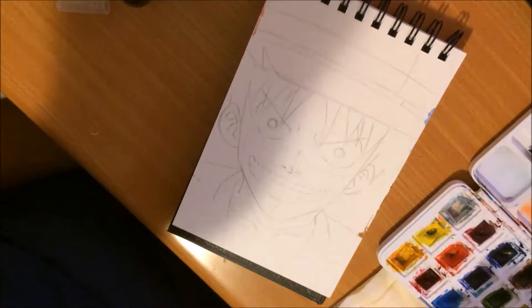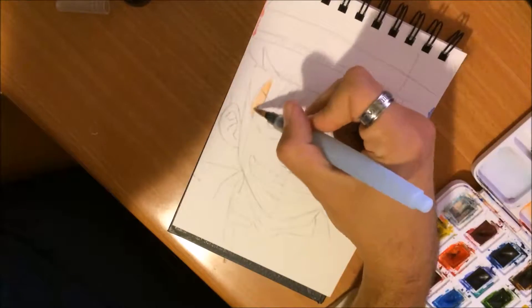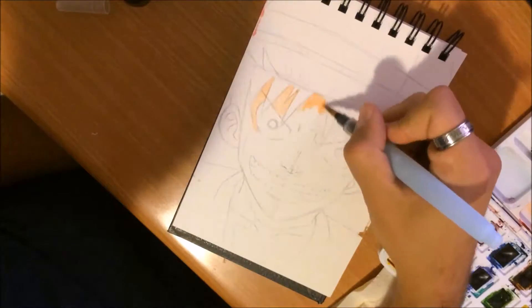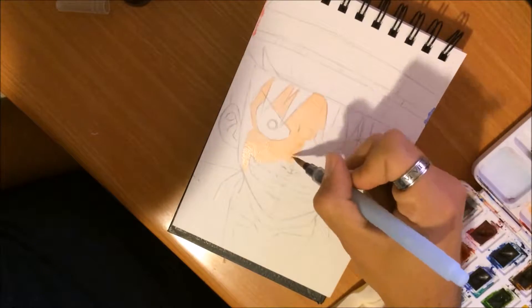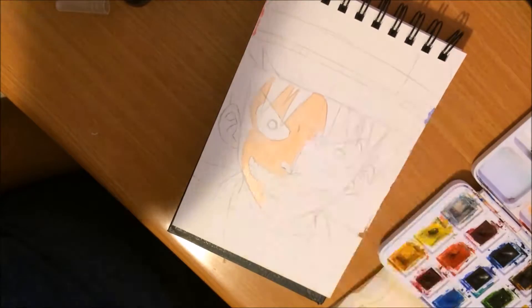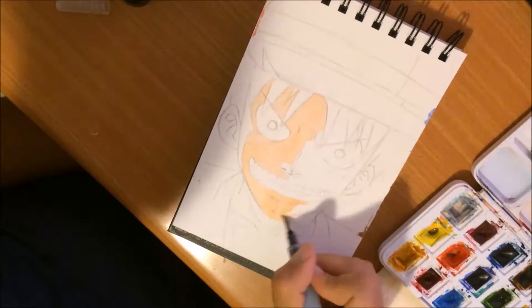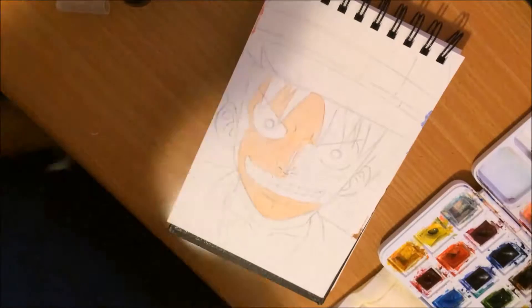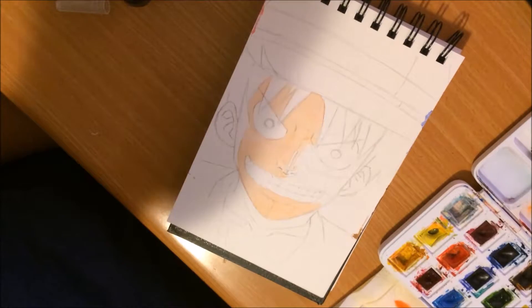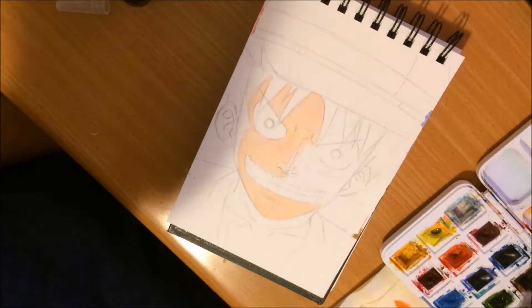Hey friends, I'm here with another how-to-draw video, this time of Rufy from One Piece. Sadly I had the entire video of actually drawing this and then I found out that the camera wasn't focused, so it was completely blurry and I didn't use it here, so we'll just jump straight into coloring this.